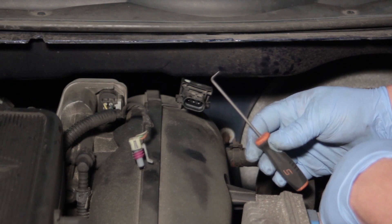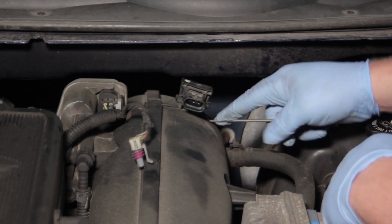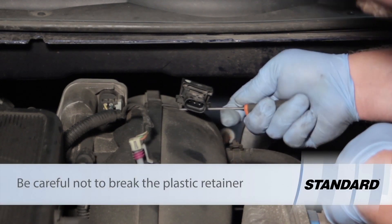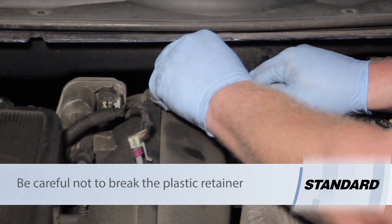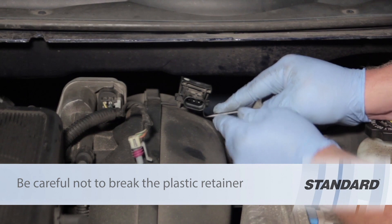First thing first, we're going to disconnect the electrical connector here and then we're going to take our 90-degree pick and release the locking tabs that hold this in place. We'll work it from side to side, release the tabs, and then go up to the top and pop this out.